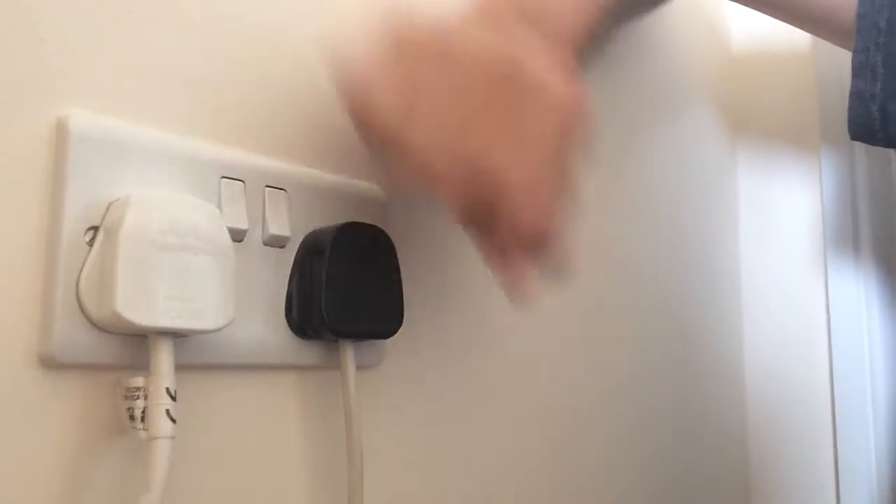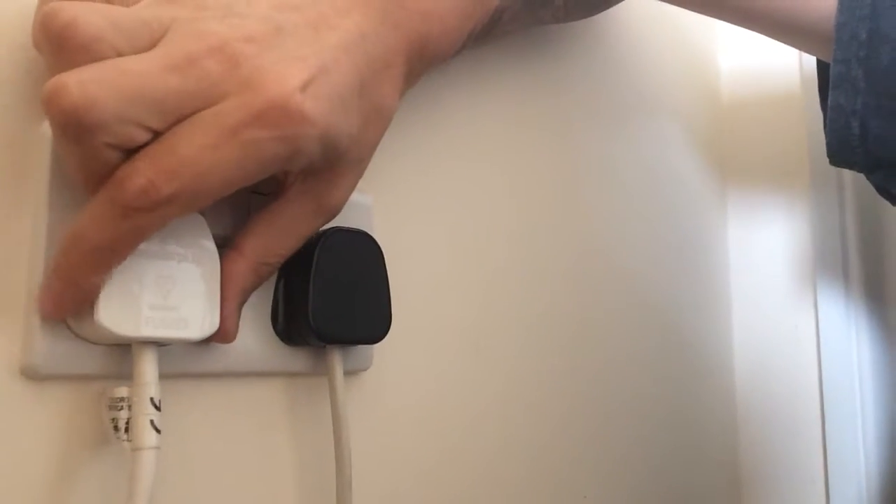I'm not going to use it so it stays off. If you want to unplug it, grip it the same way and just pull out. And that's how you safely unplug and turn on a plug socket.